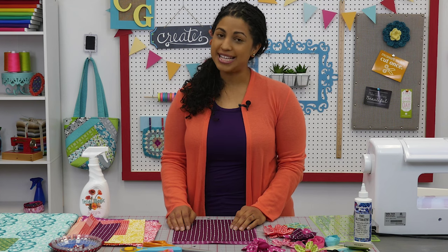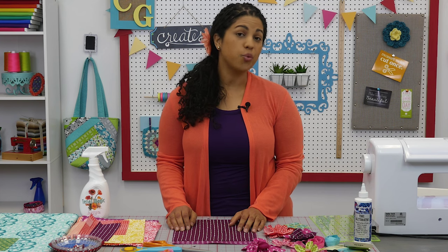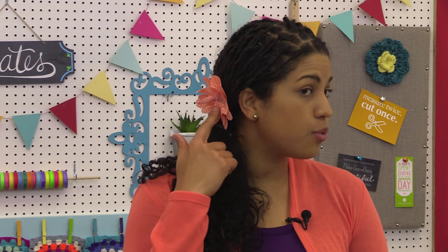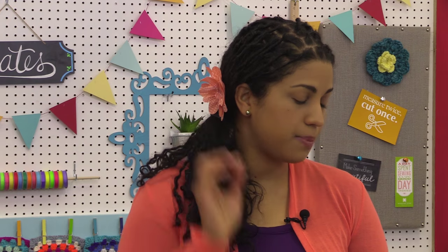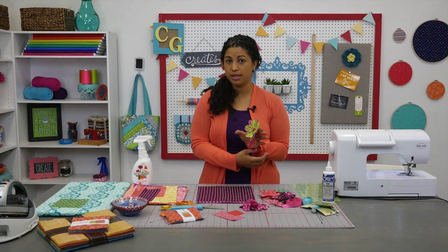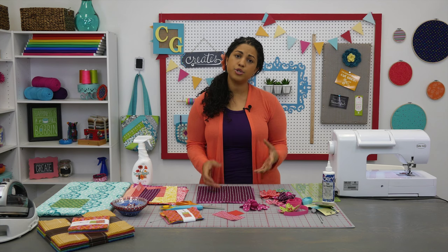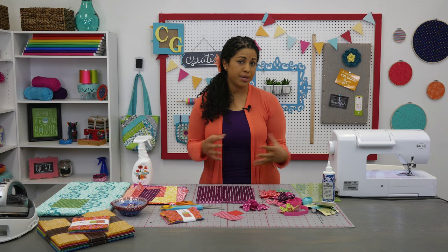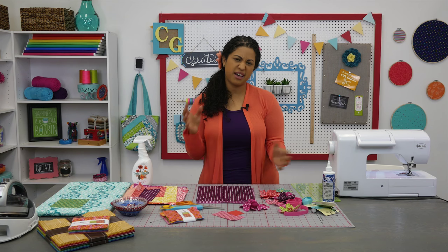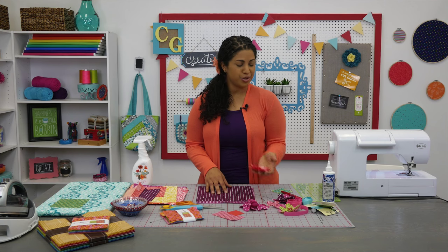Hey, it's Vanessa from Crafty Gemini Creates. Today I'm here with a fun and quick crafty project for you to try out. We are going to be making these really cute little fabric flowers. I'm going to show you how to put one on a bobby pin so it can clip into hairstyles. You can also add them to fold-over elastic and use them on little baby headbands, or use them to embellish gift wrapping. It's a great way to use up your scraps and give somebody a cute handmade gift.